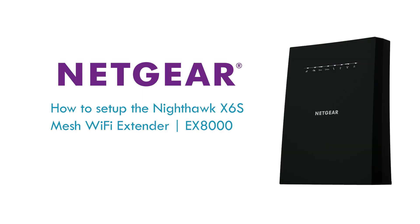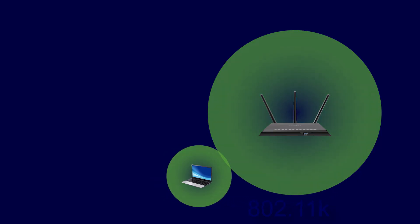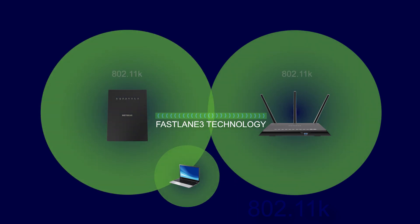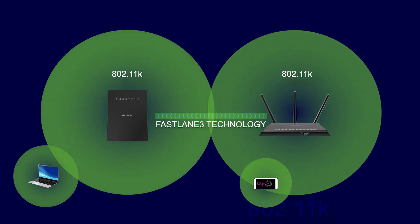In this video, how to set up the Nighthawk X6S Mesh Wi-Fi Extender. The best permanent location for your extender is just inside the edge of your router's Wi-Fi range. If your router supports 802.11k, you will also enjoy seamless roaming from one wireless area to another without interruptions or reconnections.